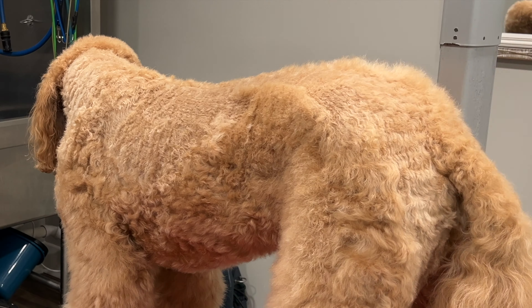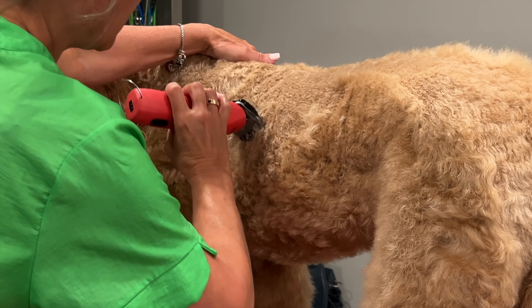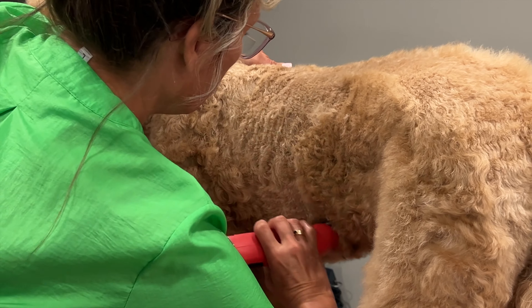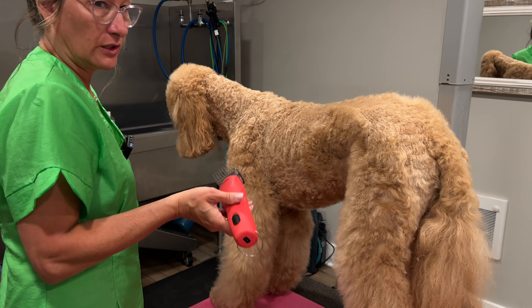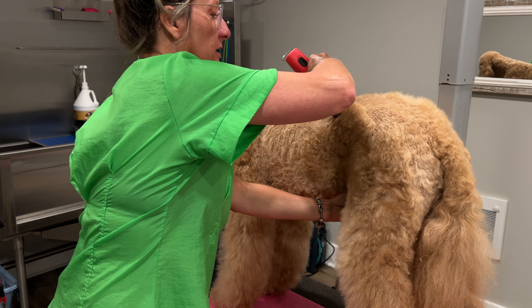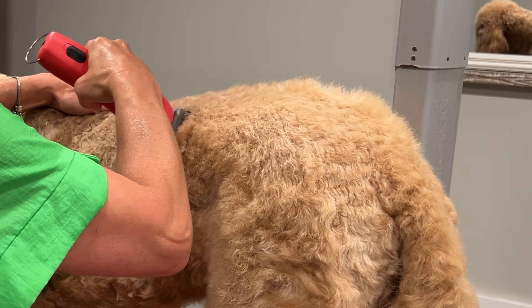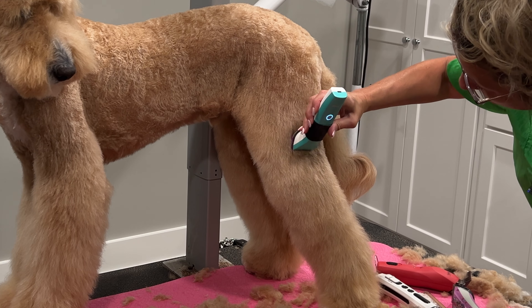So they all passed the test — all were able to trim the dirty coat. Going back to the Wahl KM10, the difference is obvious: this goes through like butter, even on low speed. Do all the clippers produce smooth results? Yes. And I'll show that at the end of the video when trimming a prepared coat.